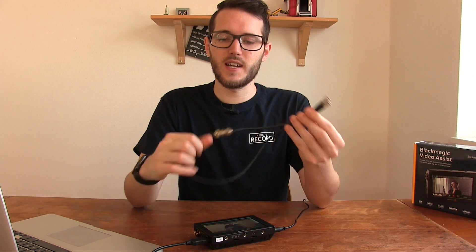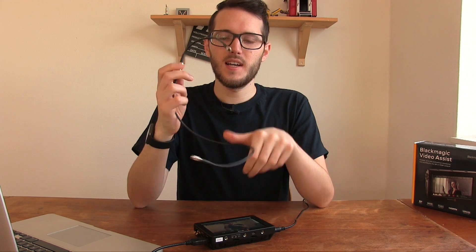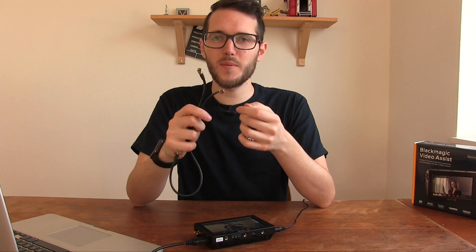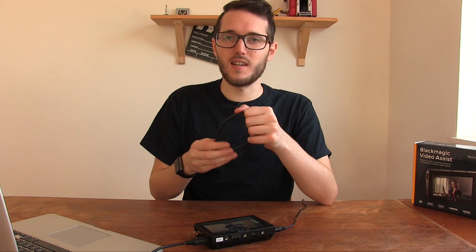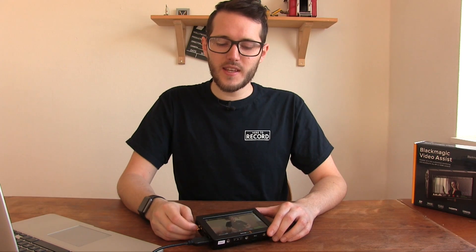In terms of the cons: it's a shame that you need an extra connector to get SDI in — these little DIN connectors. Here are example cables with DIN on the smaller end and SDI male or female on the other. I understand why, since it's a small device and you can't fit full-size BNC connectors, but it's just another cable you have to bring along and remember to pack.